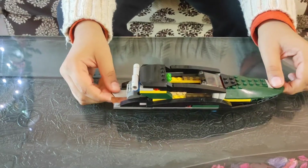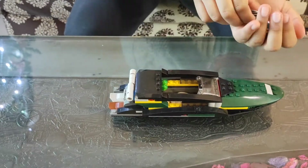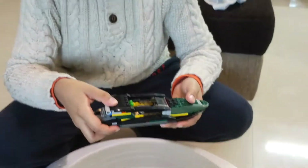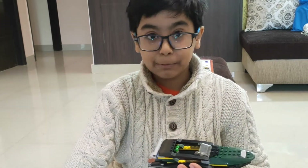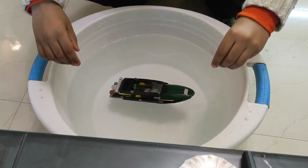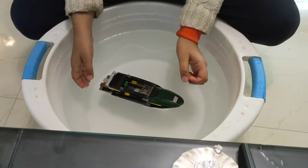Now we need a few coins. Here are the coins — we have to load these coins on the ship and make it float. Here is the tub of water. Our boat is now filled with coins. Are you excited to see if this floats or sinks? Let's put it in!